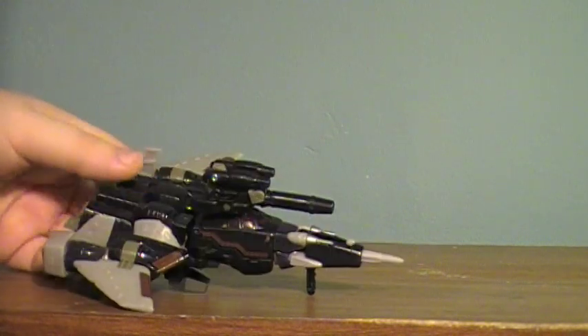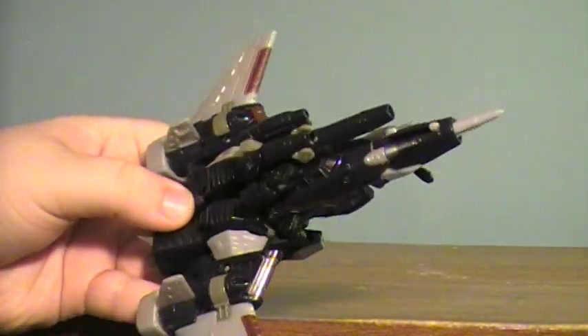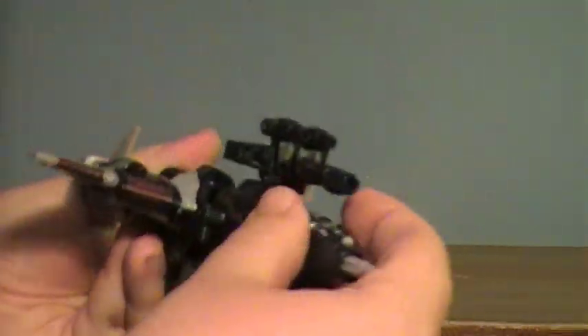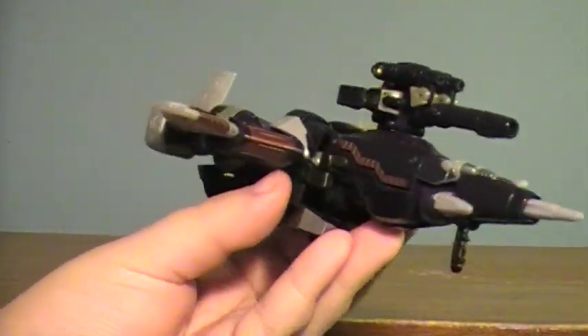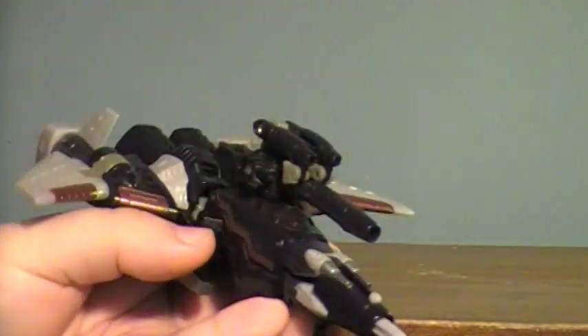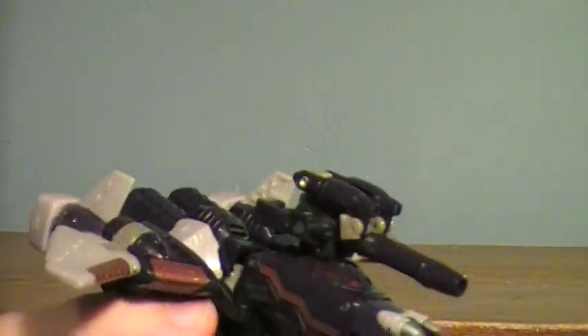Cyclonus is an amazing figure. Look at this guy. Now this is pretty much a completely updated version of the Targetmaster Cyclonus, which was basically the original G1 Cyclonus, just with an added peg hole so you could give him this fancy little gun.